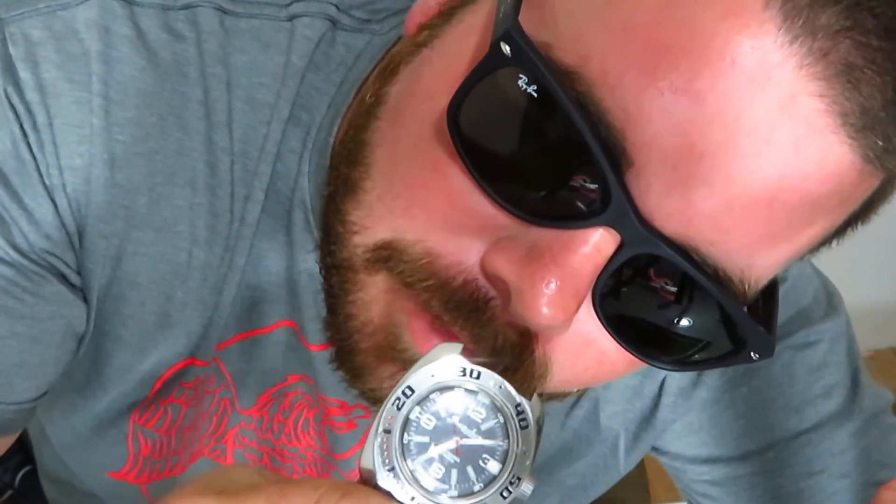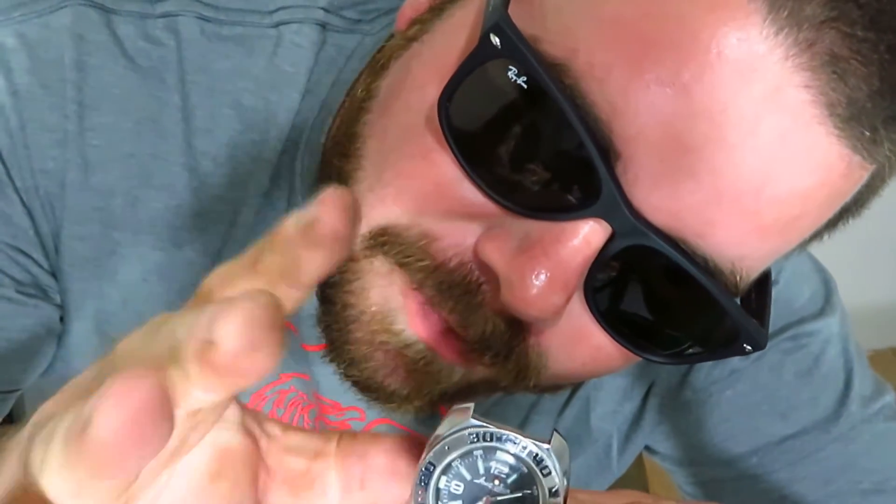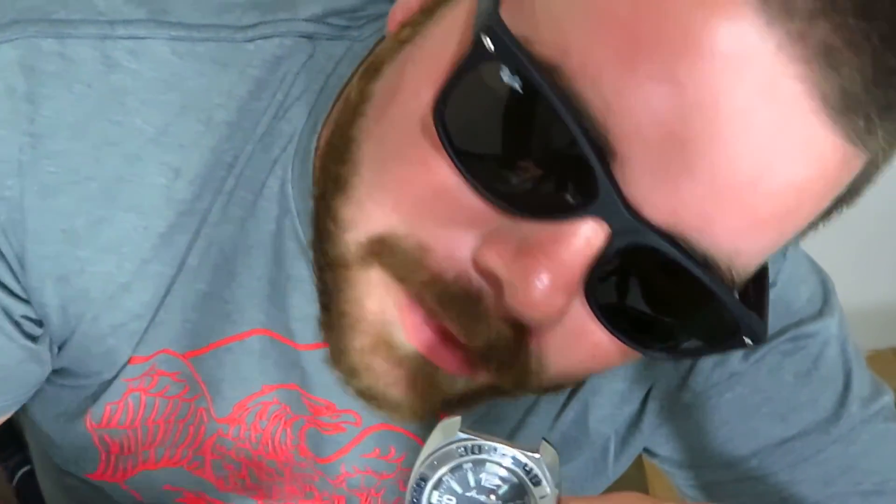Thank you guys for watching. I hope you enjoyed seeing the movement of the Vostok. Let me know what you think, give me a thumbs up, check out my other review on this watch — like I said, it was about five months ago, back in May. Go check out all my other videos, leave some comments, subscribe. Thank you guys.